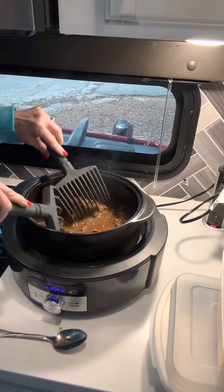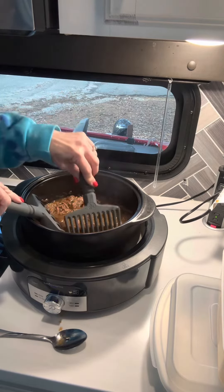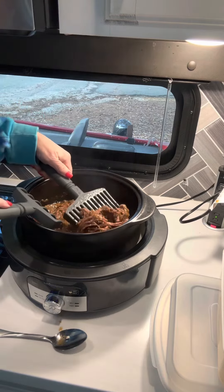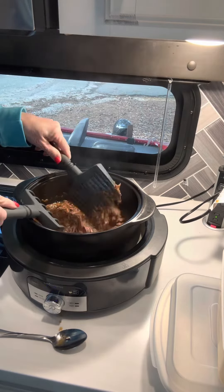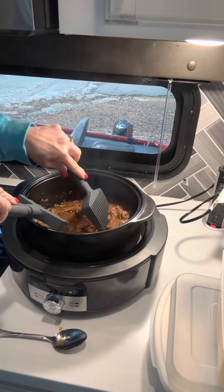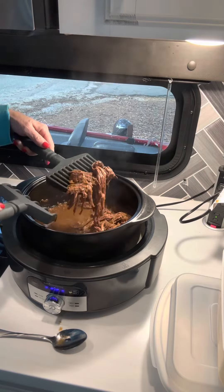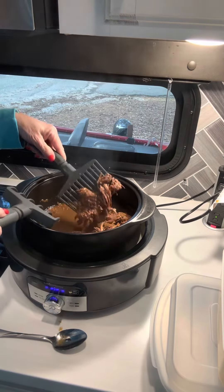You can shred the meat like this, and like tonight we're going to put this on sandwiches. It's been cooking all day in the slow cooker and I'm going to put some provolone cheese on it.